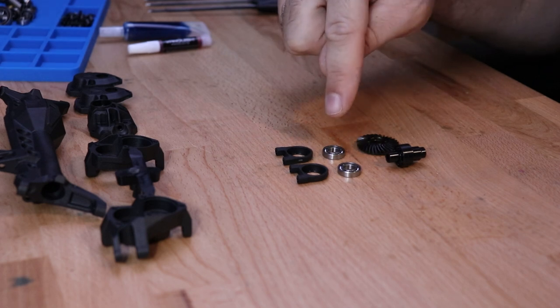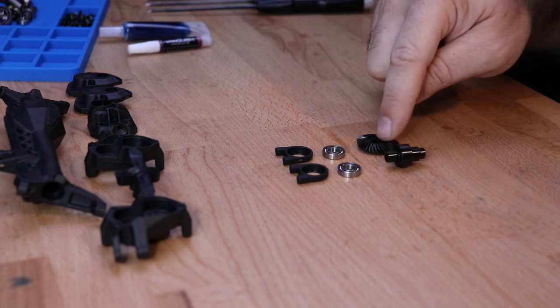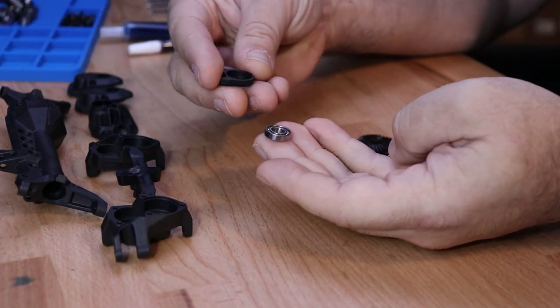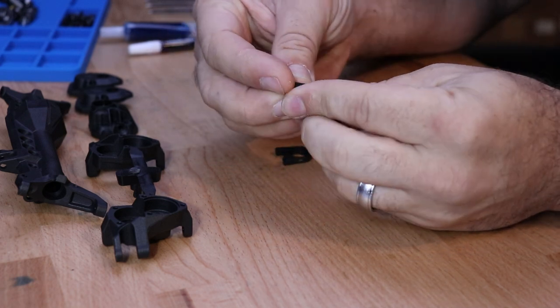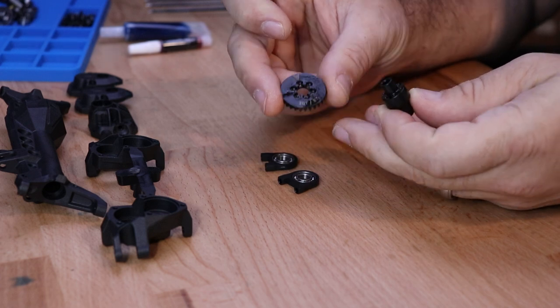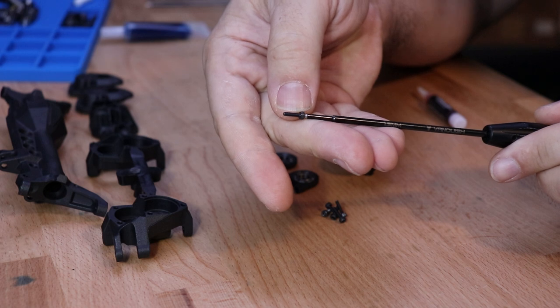For the first step you'll need to locate these plastic molded bearing retainers, the two open bearings which measure 7 by 14 by 3.5, the six bolt spool, and the ring gear. Insert the 7 by 14 by 3.5 millimeter bearing into the plastic molded bearing retainers. Then take the 30 tooth ring gear and place it over the spool, and locate the M2 by 8 millimeter screws.